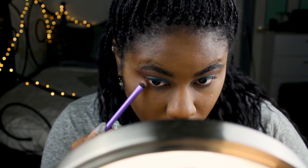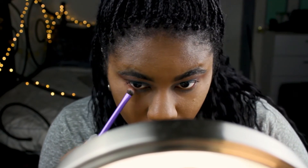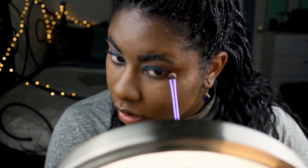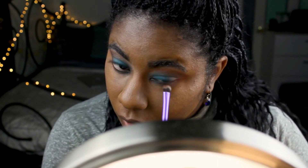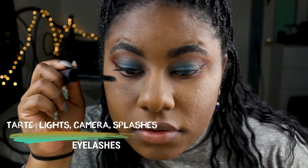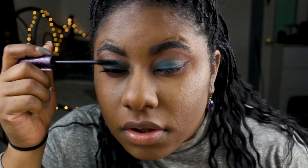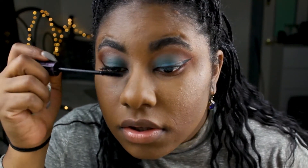Now that you've blended to your heart's content, take that same Hot and Bothered color and bring it just below the waterline. Always remember what you do to the top, you might want to do to the bottom — it'll definitely make your eyes pop. To finish off the eyes, I'm using my Tarte Lights Camera Splashes Mascara. I really like this mascara — it adds a lot of volume. You can add a cat eye if you'd like; I just did mine off camera.